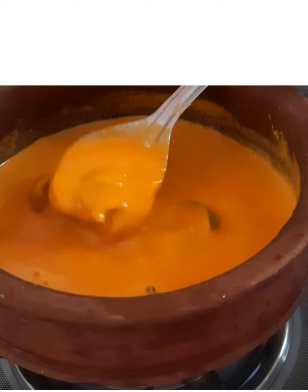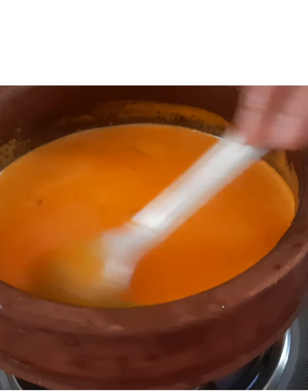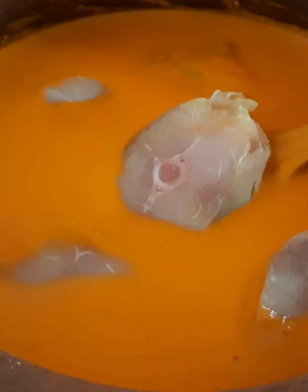Now I let it boil. I normally use medium to high flame, but I would suggest medium flame is good enough. Make sure you boil it until the ambadekai looks softened and the onion and tomatoes are smushy.